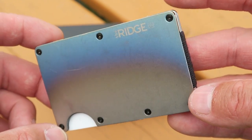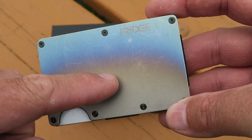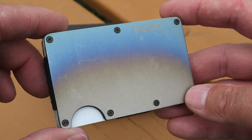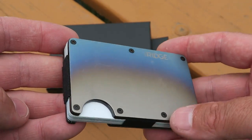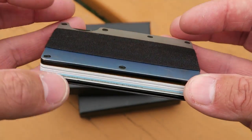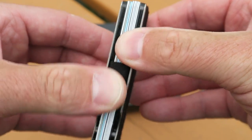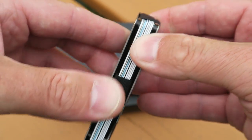I've shown you my Ridge Wallet before in my titanium EDC video. This is their titanium model — they come in two different finishes: this is hand-torched titanium, and you can also get it in a gunmetal color. You can get a carbon fiber Ridge Wallet, and also several different colors in aluminum or polycarbonate. The Ridge Wallet is very well constructed and very durable. It'll hold up to 12 cards, and it's got a webbing system that allows it to adapt to however many cards you have.